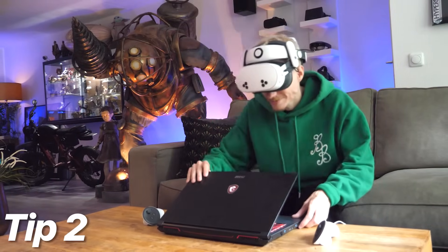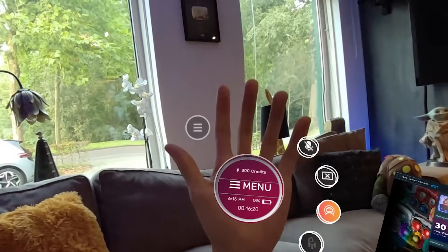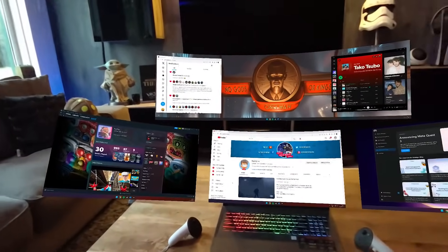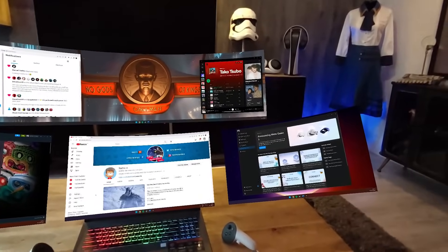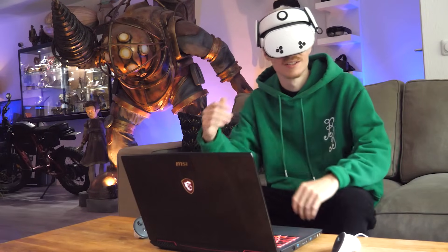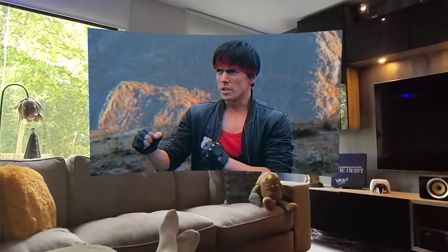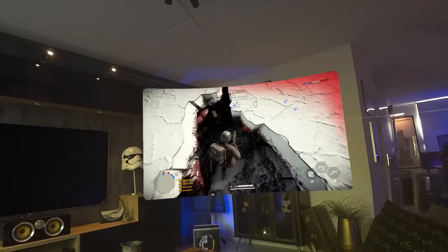Tip 2 is all about virtual screens. If you want to turn your surroundings into a movie scene that came straight out of Minority Report, you can bring your PC screens into your physical space using the app Immersed. It's great for watching movies, working on projects or playing amazing games.